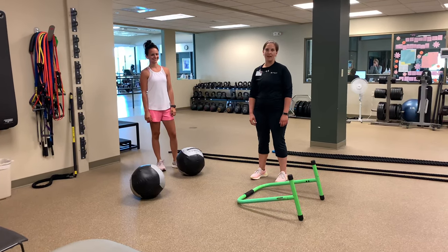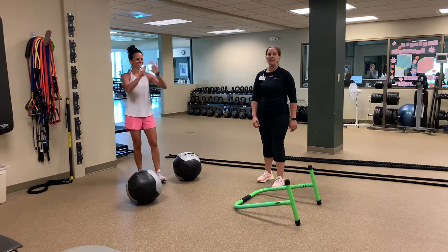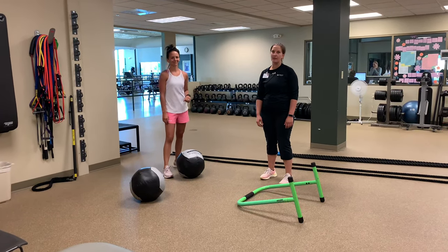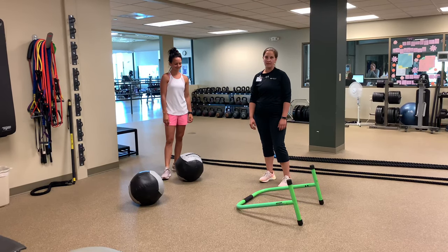Hey y'all, I'm Melissa from Bell & Health Fitness in our Bellevue location. I'm one of the trainers and I have Amanda with me today and we're going to take you through how to change up your cardio routine. We know you get sick of doing the same old cardio, so I'm going to show you how to put down those earphones, put down your book, and try something different.